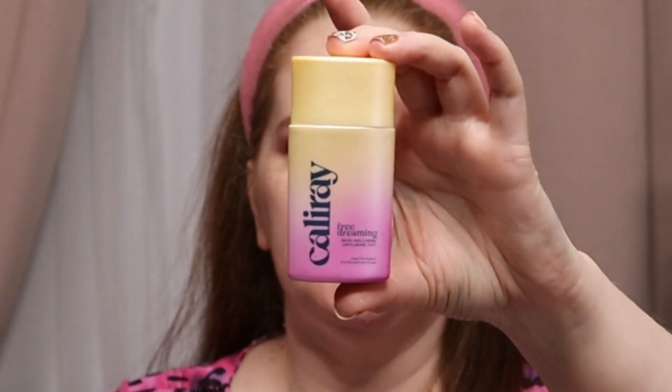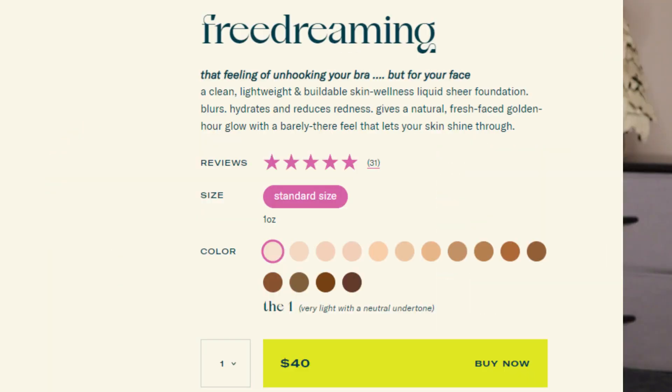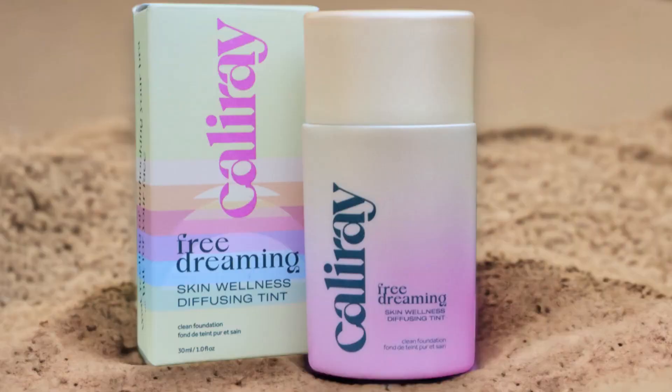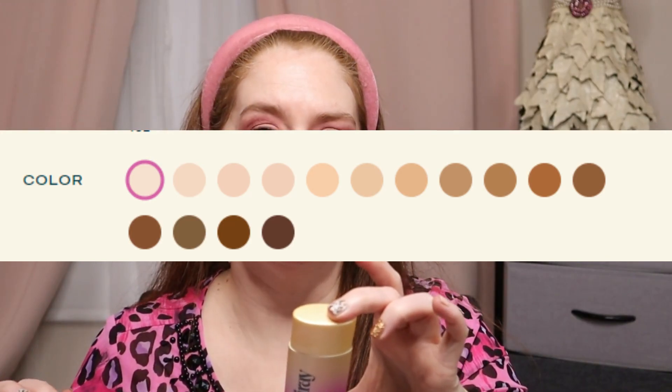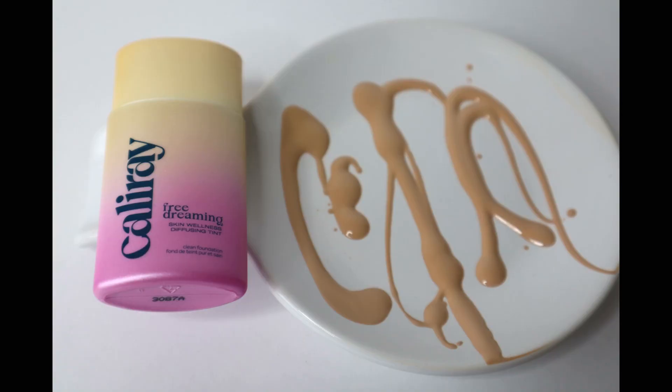Here is what the bottle looks like — this is a one-ounce bottle that retails for $40. You do want to shake this; make sure you shake it well. It's made in Italy, and I do like the colors. You can hear it in there — that's why you need to shake it. This is described as a clean, lightweight, and buildable skin wellness liquid sheer foundation. It's supposed to blur, hydrate, and reduce redness. There are a total of 15 shades; the shade I have is three, described as light with neutral undertones.